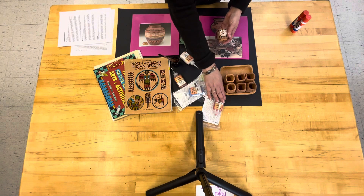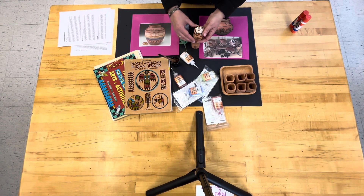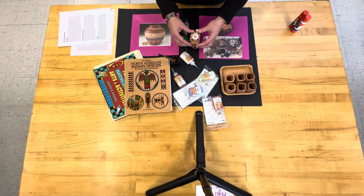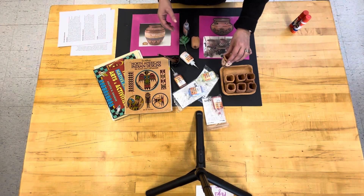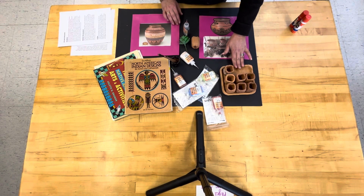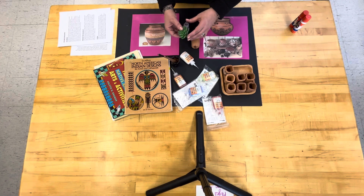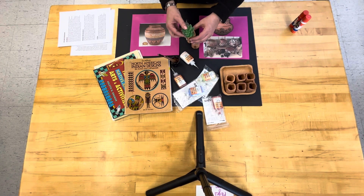We have green, blue, red, brown, white, and black. These dry very quickly, and when the student's work is finished, they will go in this container and they will be fired. The next day they will be ready to go.